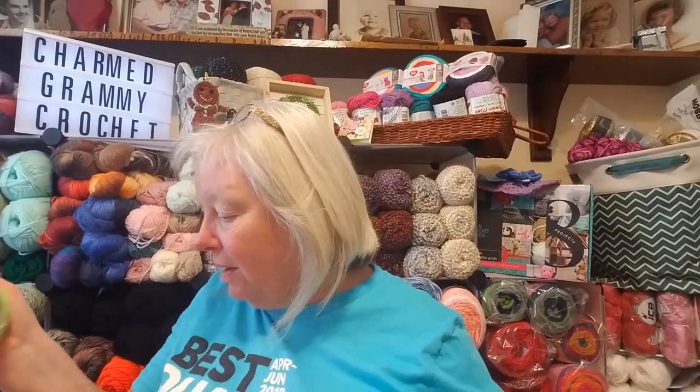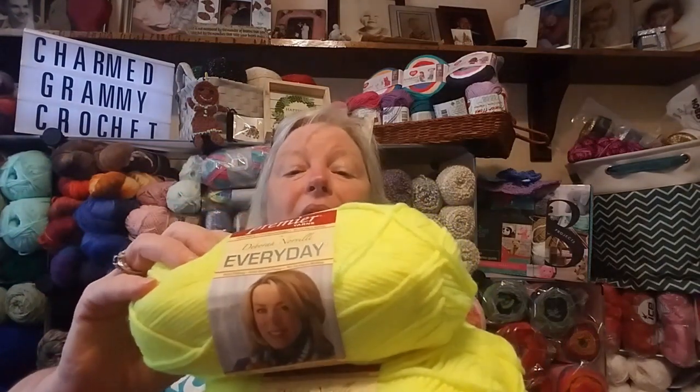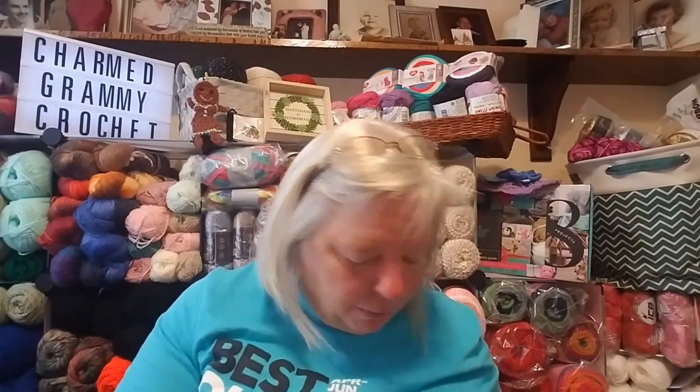And then look — there are two more in yellow. The yellow color is called fluorescent yellow. Awesome, that's going right in that WIP bag. I just have to find it because it's for a blanket coming up later.